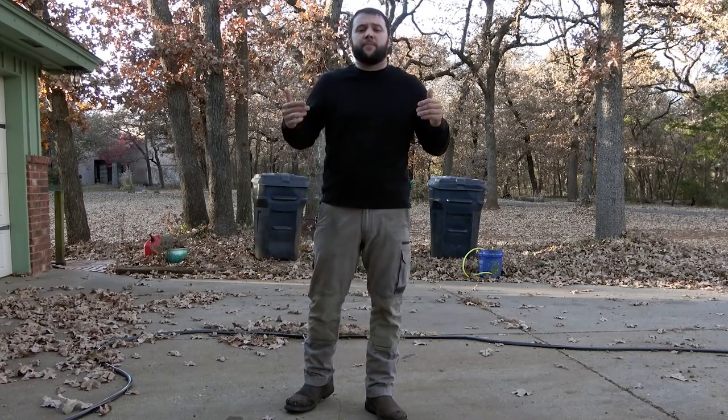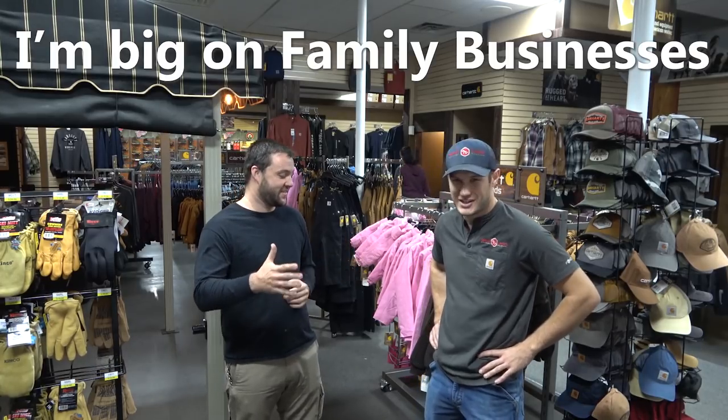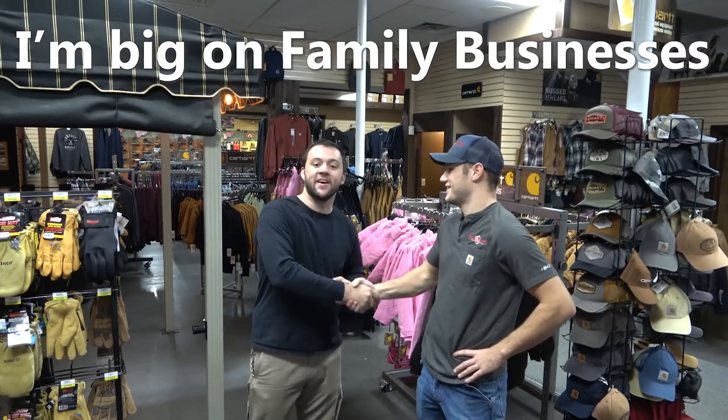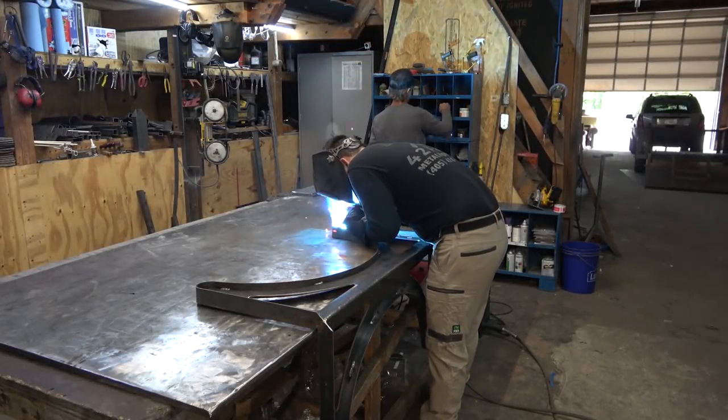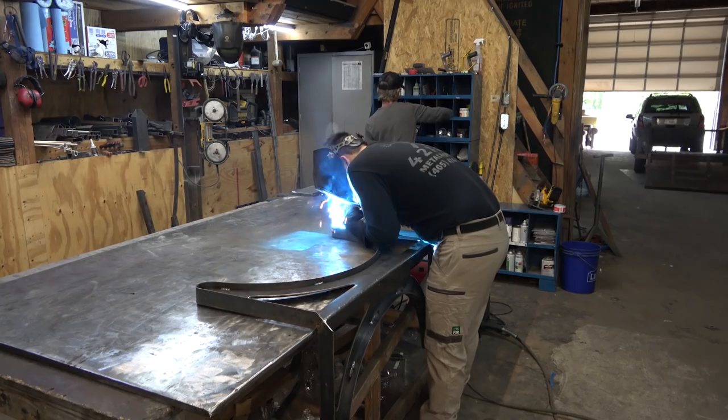Let's jump over to Bryce and he'll tell you how you can win a pair of these. There'll be a link in the description — just fill out a quick survey, and we'll do one every week or something like that. So you're second generation? Second generation. Thanks for having me out, man. It's been fun. Thanks again to Great Lakes Workwear — a great group of guys up there, and I'm looking forward to working with them in the future.